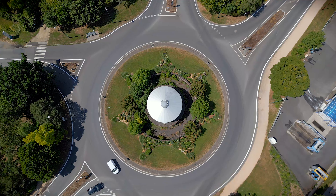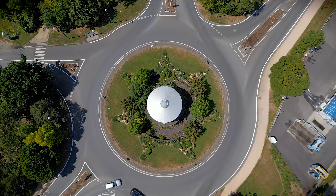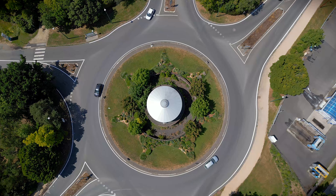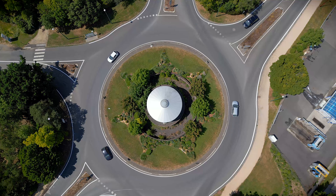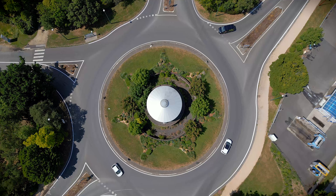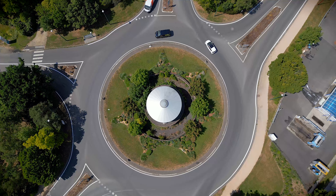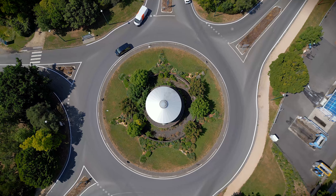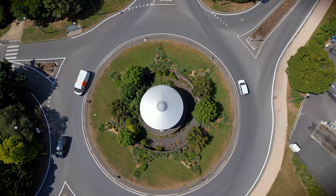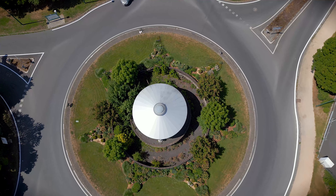Regarding the Fly More Combo, it actually depends whether you need the bag or not. Getting it will save you about 6 euros, and the extra batteries and charger that come with it are very handy. But it's not a game changer for the drone itself. With the charger, you can also charge the batteries with any adapter or external battery. I think this drone is a very good improvement over the Mini 2.